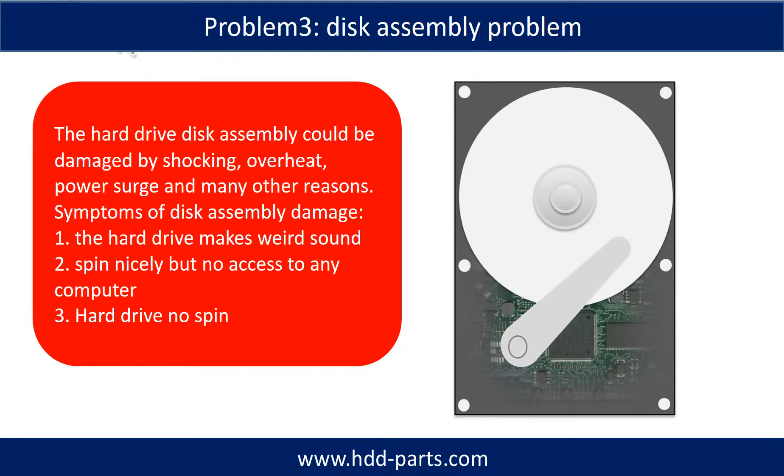If the hard drive disk assembly is damaged, we can do disk data recovery to recover the data from the disks. The common symptoms of hard drive disk assembly failure are: one, hard drive makes a weird sound; two, spins nicely but no access on any computer; three, hard drive no spin.